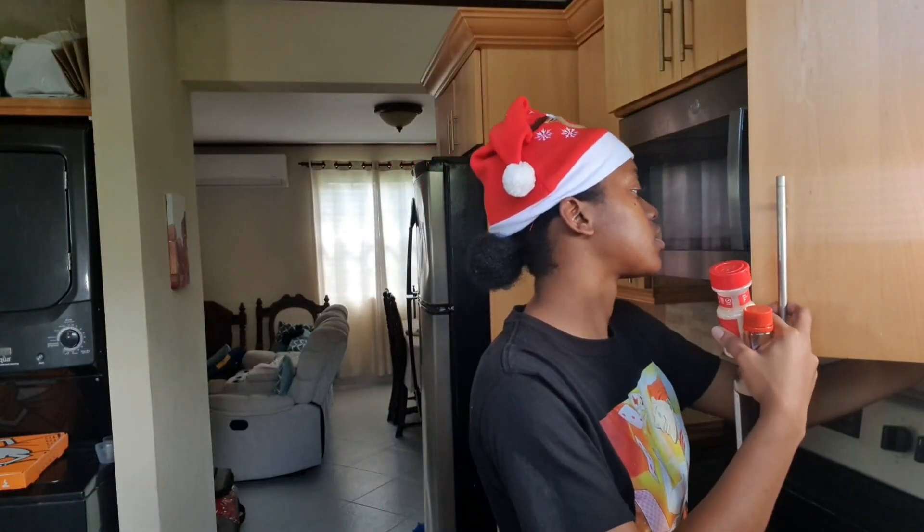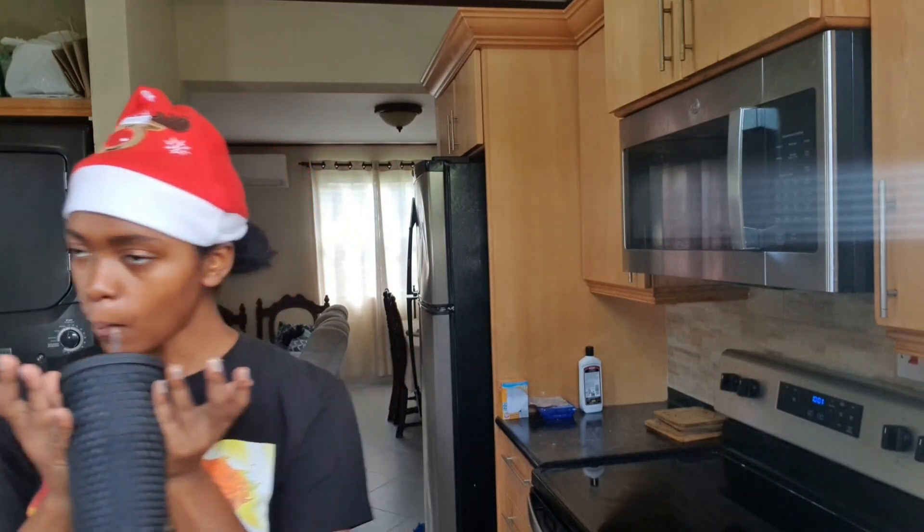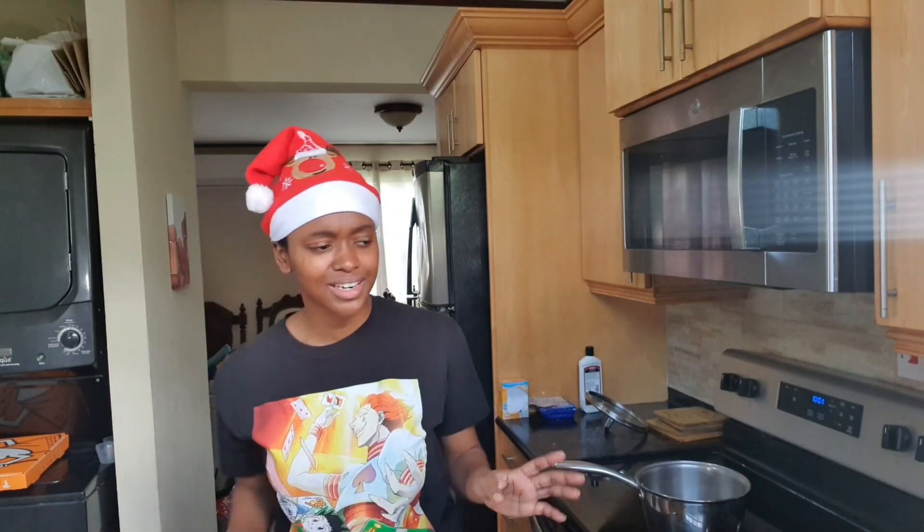Then we're going to start on whatever I'm going to be using with this — I don't even know. This is finished. Right, where's the rice?